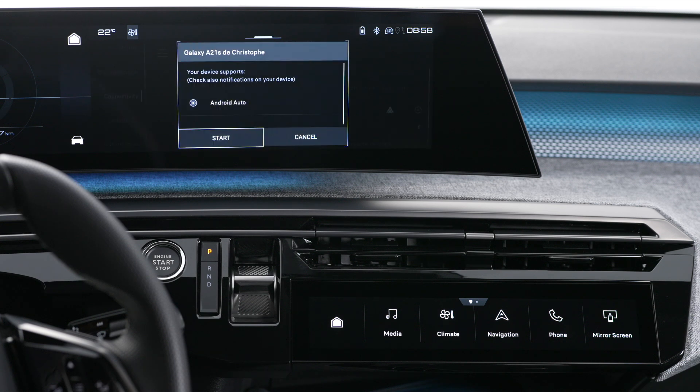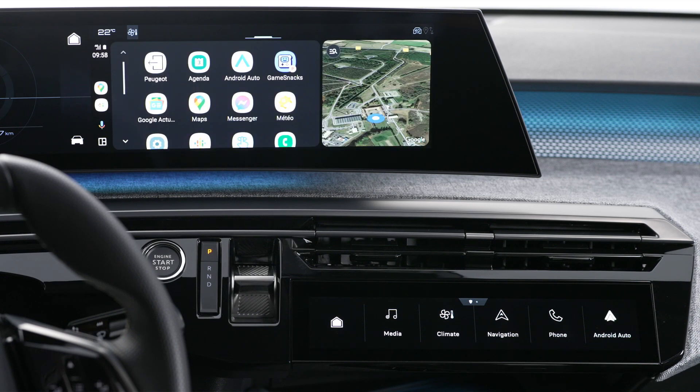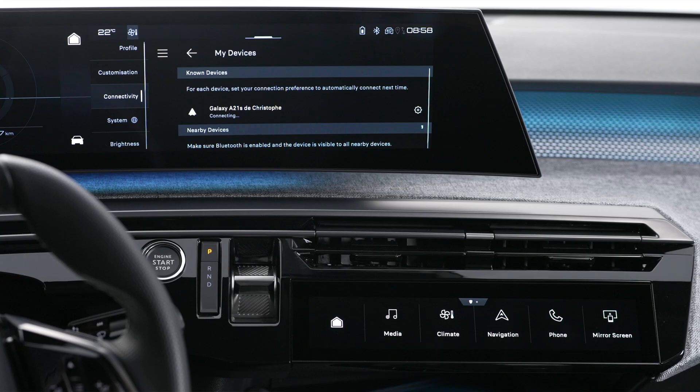If the device has already been connected to the system by Bluetooth, in the list of recognized devices press on this button to show your smartphone settings. Then choose Android Auto as the wireless connection mode. To reconnect your smartphone at a later date, please activate Bluetooth on your device.